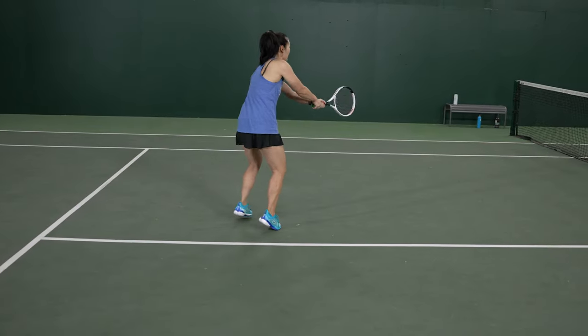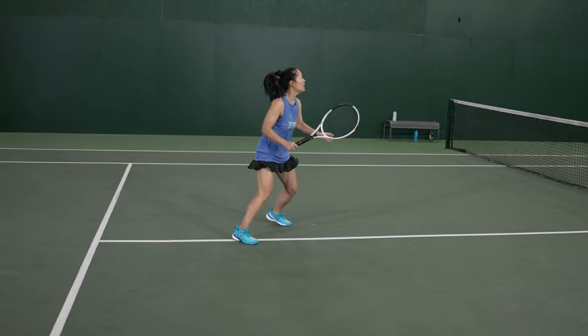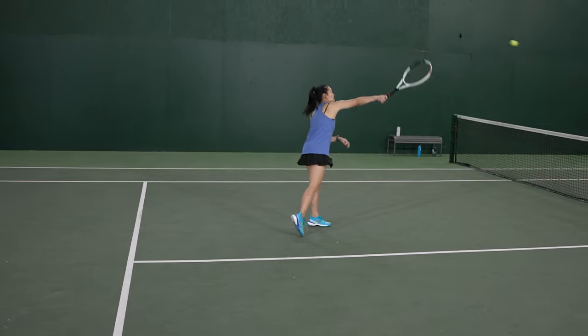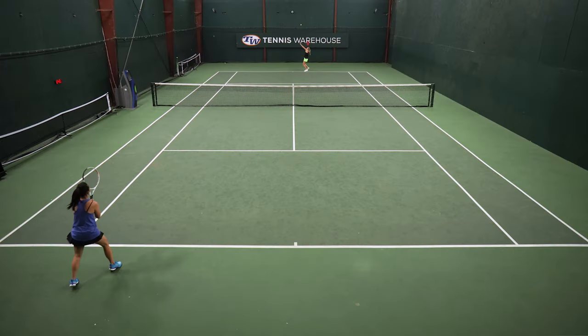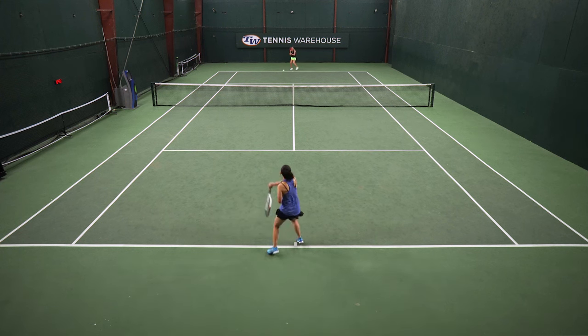However, they were still very comfortable. I really enjoyed the padded heel collar, so I was very comfortable back there. Underfoot, I felt that the cushioning was a little bit lower — not quite as plush as the Ultra versions — but maintained that really lightweight feel around the court.